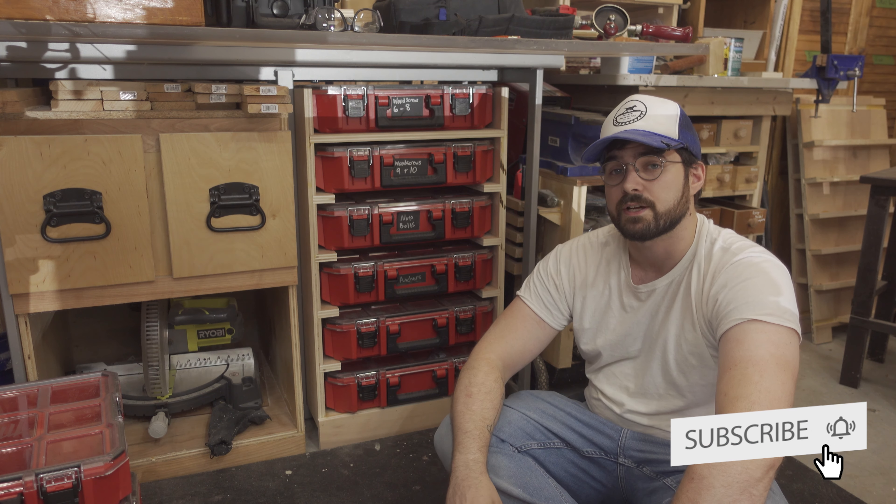Thank you for watching. Make sure you like, comment, and subscribe to keep up to date with new projects as they are released. Until next time, thank you.